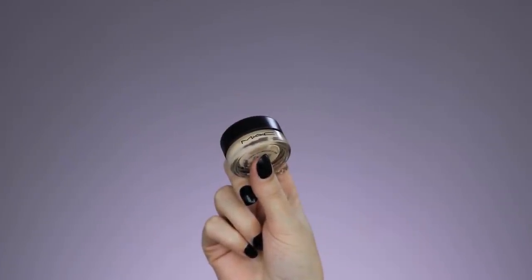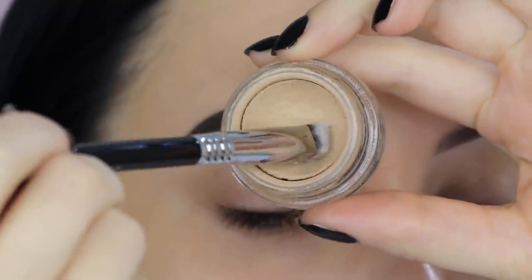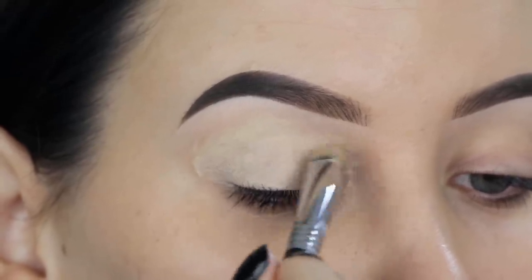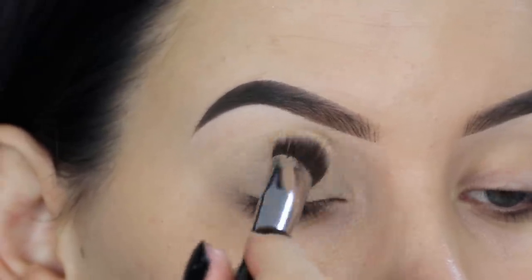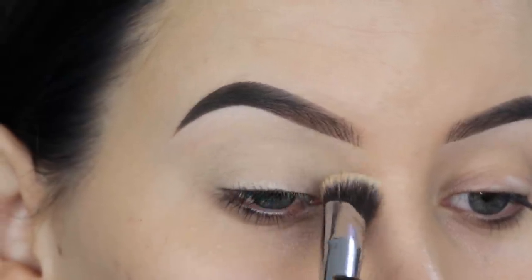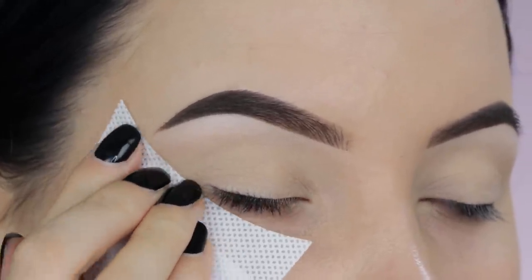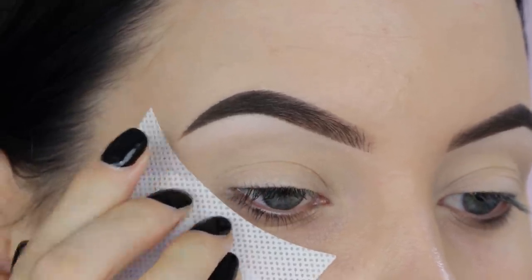The first thing I'm gonna do, like always, is priming my eyelids. I'll be using the MAC Cosmetics Soft Ochre Paint Pot all over my eyelids. I'm using a different brush than I normally use, just to try it out, but then I switched to the normal brush I always use, which is the P84 from Sigma Beauty. I'm just pressing this all over my eyelids so everything is covered.